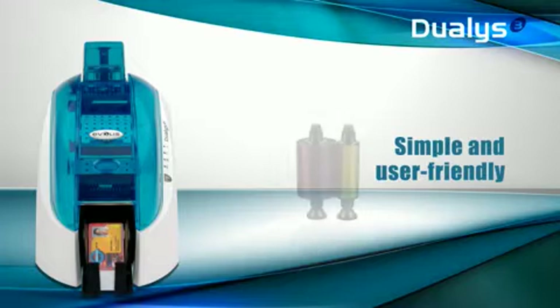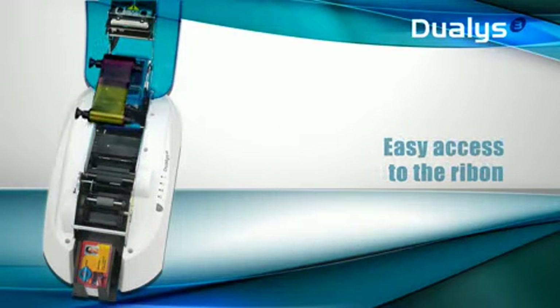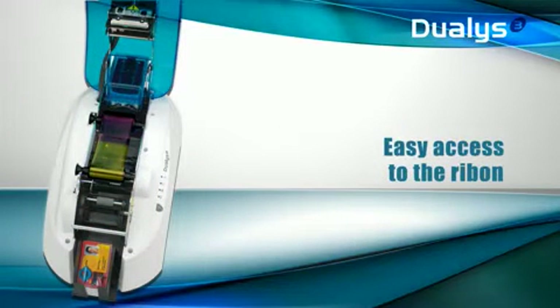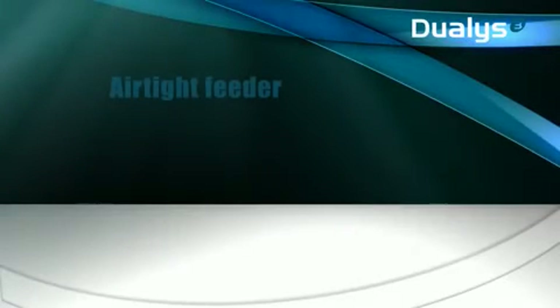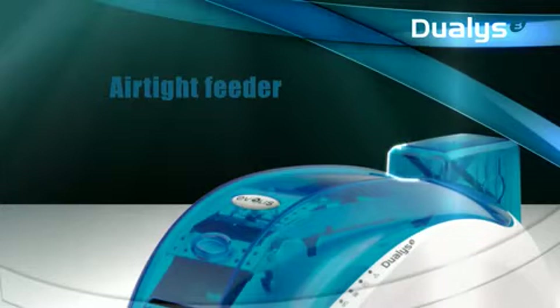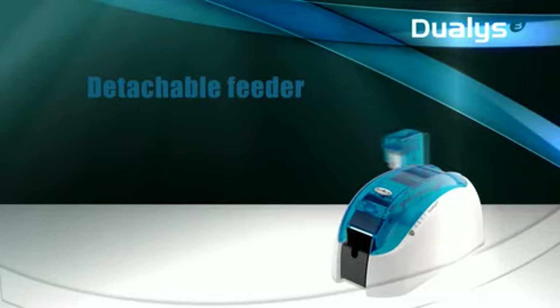Dualis has a clamshell opening that is useful to replace a ribbon and a snap, clean the equipment, or select card thickness — yet another feature which makes this printer so user-friendly and simple to use. The airtight card feeder protects cards from dust and promotes optimal printing. You can easily replace an empty card feeder with a full one without interrupting the printing.